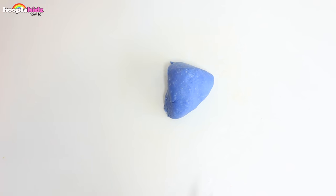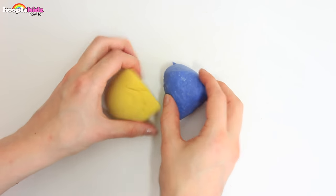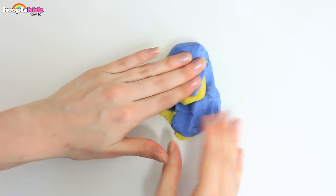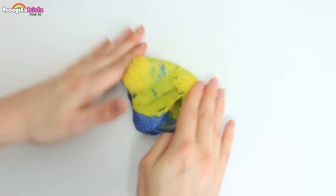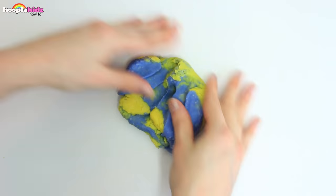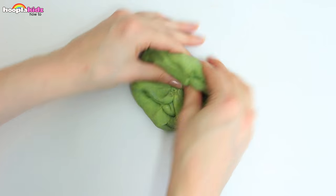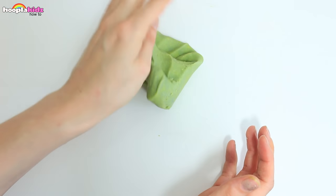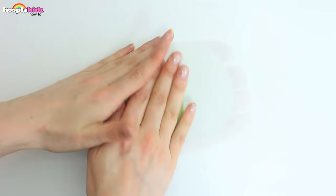We all know that blue and yellow makes green, so here I am making some green Play-Doh. This is a cool way of doing it if you don't want to go back to the hob and make a whole other batch. I love this green.